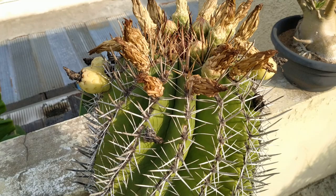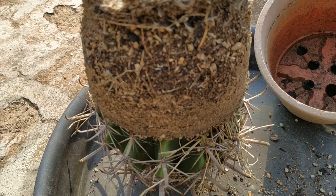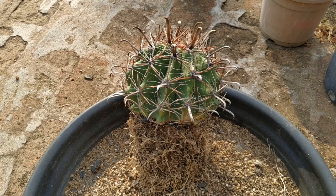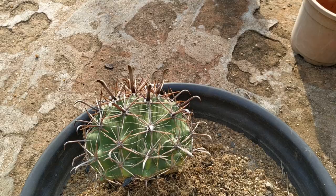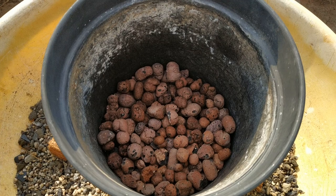This is the mother plant from which the seeds were procured. You can also add charcoal and coco chips to the soil mix. This is how the soil mix looks like after mixing all the ingredients.